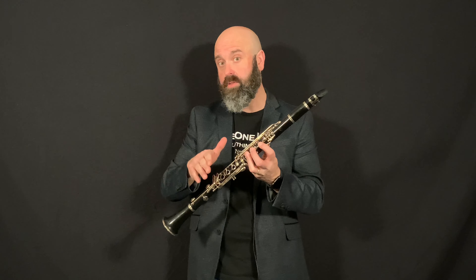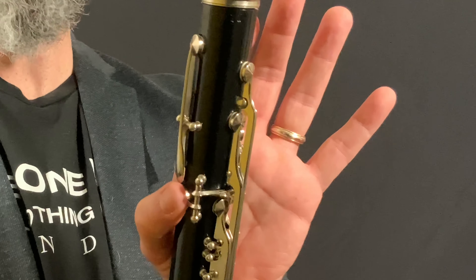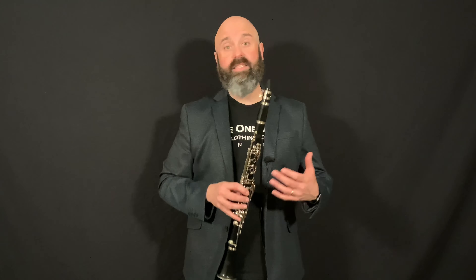The break is where the clarinet goes from one range of notes up to the next one. The break involves using your thumb to play two keys at the same time. When your thumb is in the right position, all you have to do is roll it slightly to activate this long key, which is called the register key, and it takes you over the break.